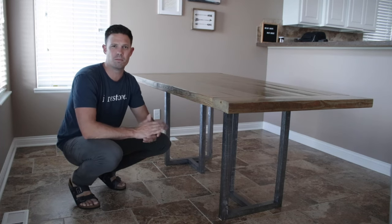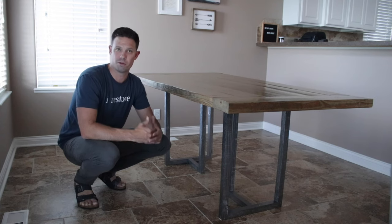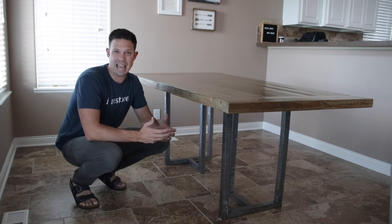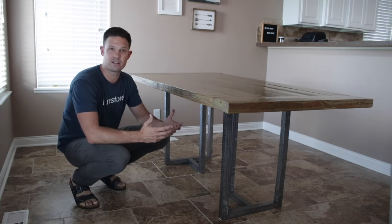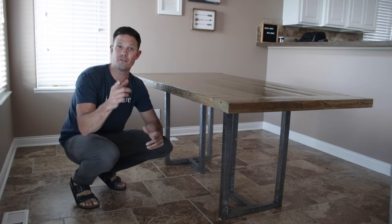So I thought maybe I'd get into metal cutting and welding, but right now I just don't have the time or the money to do that. Believe it or not, I spent less than $30 on these new modern dining legs — and they're not metal, they're wood. With two by fours, a couple cans of spray paint, and a little bit of creativity, you can do this very easily and within a day. I'd love to show you how I did it.